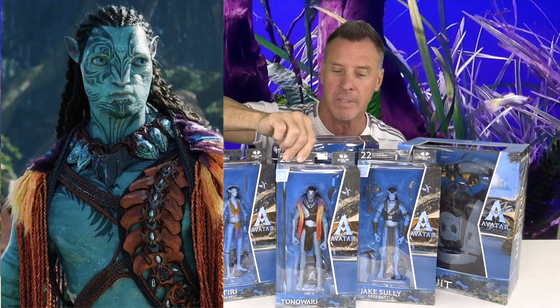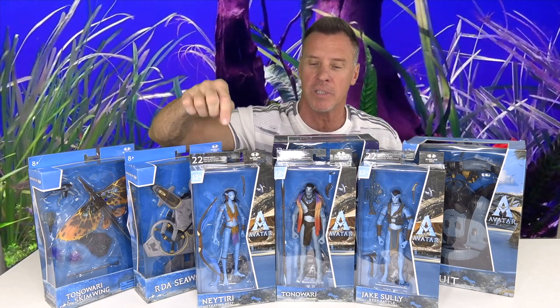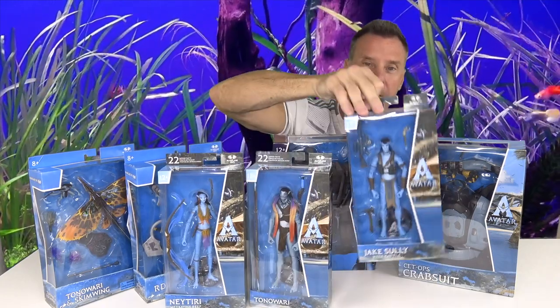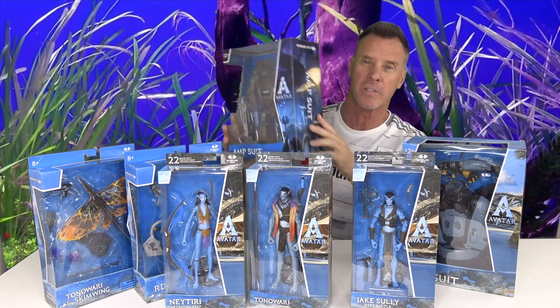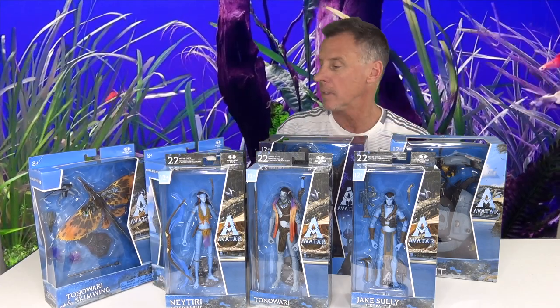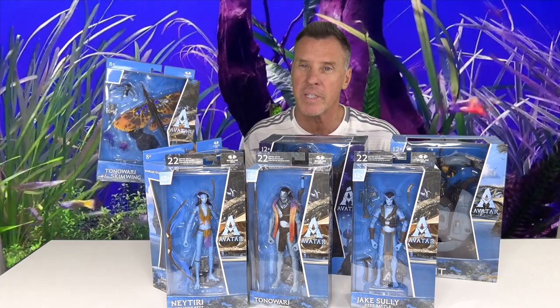The new clan we meet in Avatar: The Way of Water — Tonewari right here, he is the leader. What we have today are three figures, each with 22 points of articulation. First we have Nateri, Tonewari, and then on the end Jake Sully. We also have some vehicles: the amp suit from the first Avatar, the G.E.T.O.X. crab suit, the R.D.A. Sea Wasp, and Tonewari with the swim wing — this is how the Metakaina clan gets around, cool creatures that go in and out of the water.